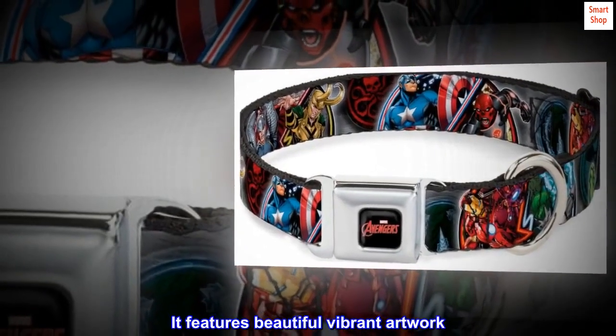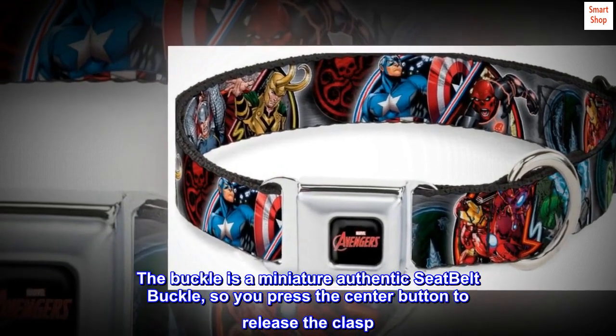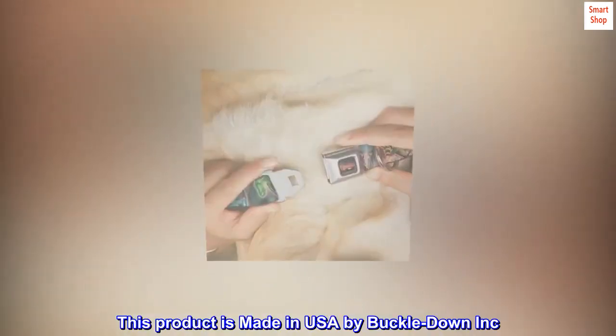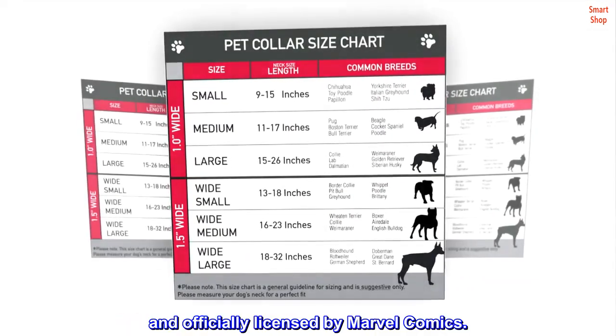It features beautiful vibrant artwork. The buckle is a miniature authentic seatbelt buckle, so you press the center button to release the clasp. This product is made in USA by Buckle-Down Inc. and officially licensed by Marvel Comics.